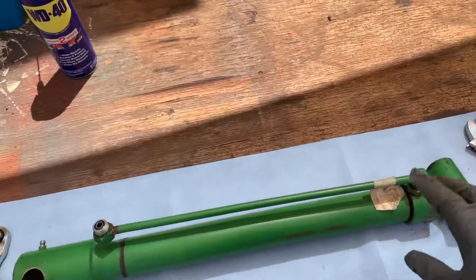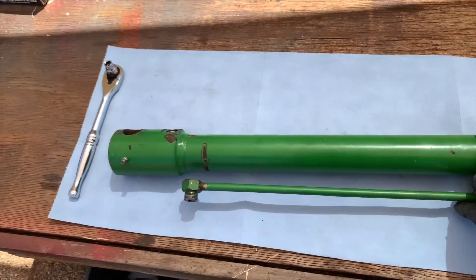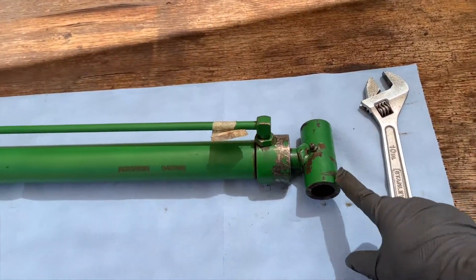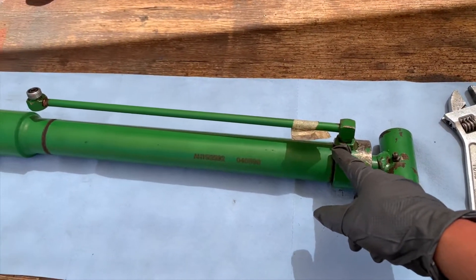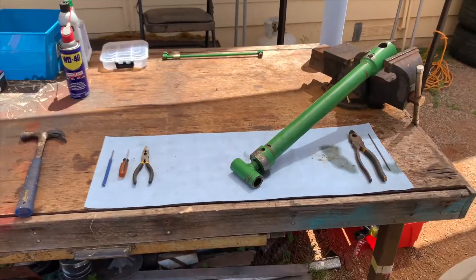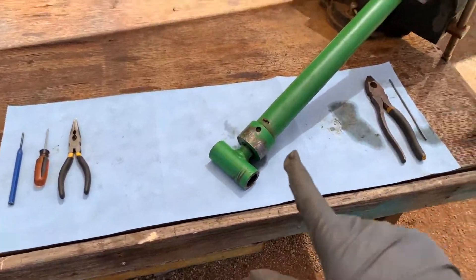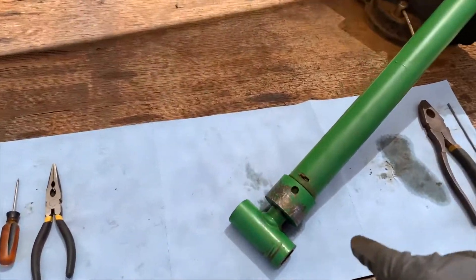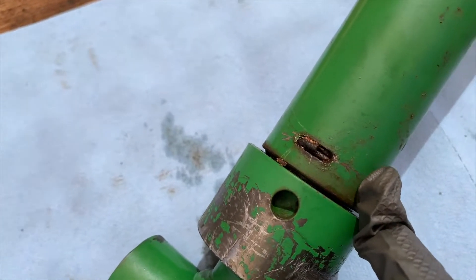So now that it's nice and clean enough to work on, we're just going to take off all the fittings that are on here. We got two right there, one right there, and that line right there. Okay, now that we have taken off the fittings, I have set it up because the next step is to remove this wire inside of there.